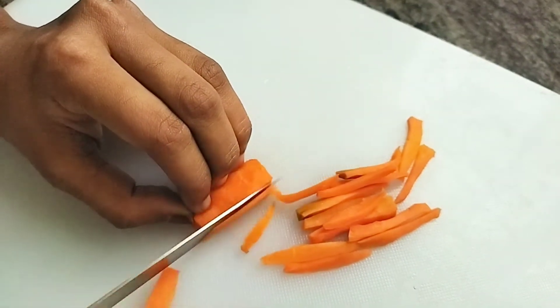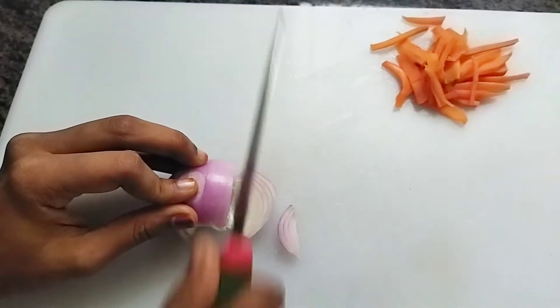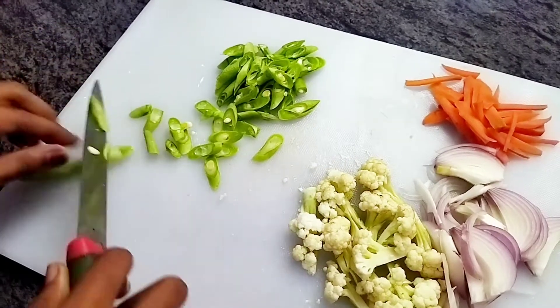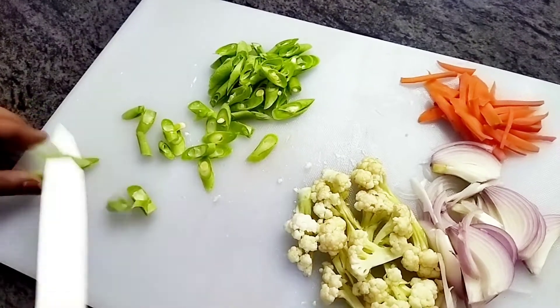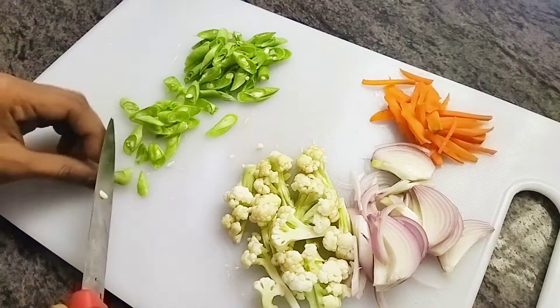I thought about making a dish that's quite easy and simple and totally vegetarian. Our dish is a fried rice. We need some beans, some chopped carrots, some cauliflower and some onion. Chop all the veggies.